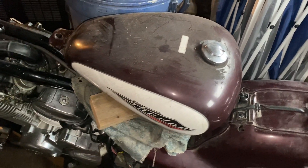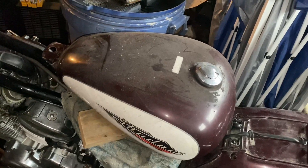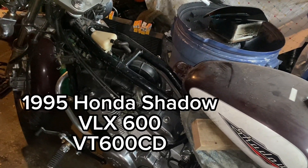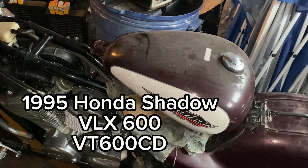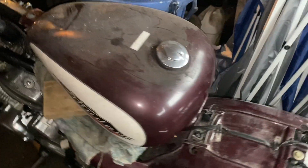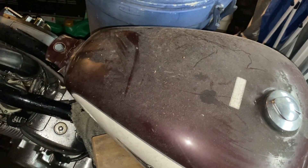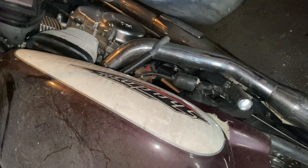Welcome back friends! Today we're digging into this fuel tank and maybe another one. This is a 95 Honda Shadow VLX 600 VT600 CD. This is the original fuel tank for this bike and it has been just sitting around. This bike was dirty and messy when I got it so we're just bringing it back to life — she needs a good cleaning for sure.